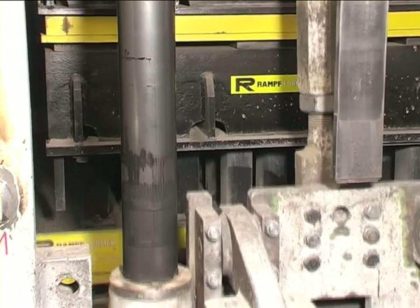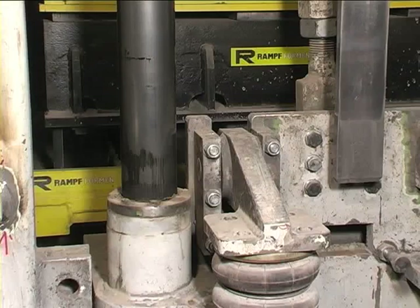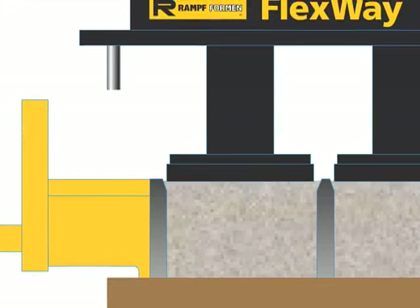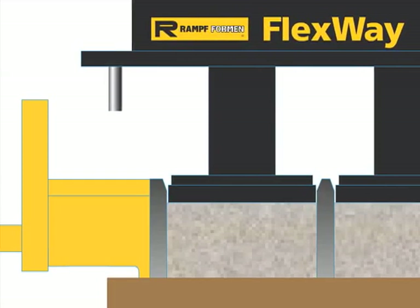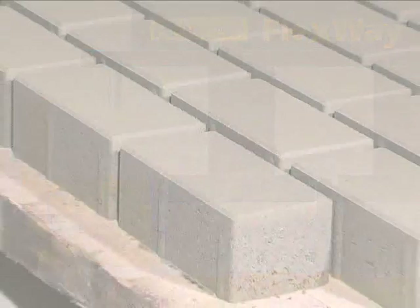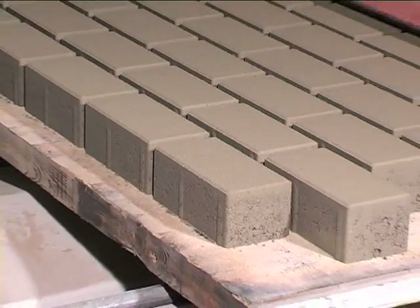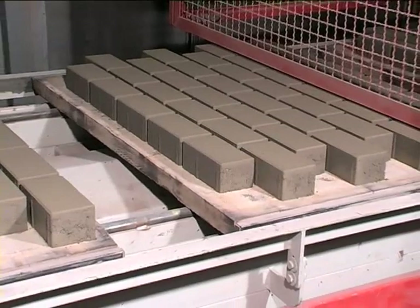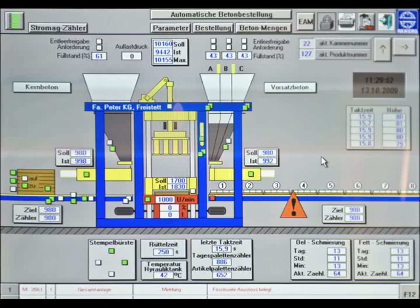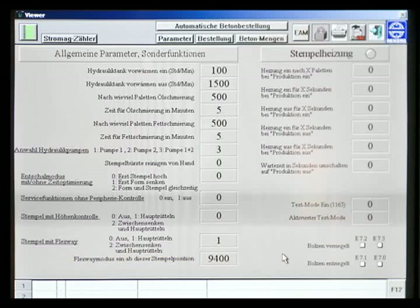The tamper shoes can move slightly in the horizontal during the main vibration sequence. This smooth horizontal sliding motion of the tamper shoes on the block surface improves the surface quality. The activation point for this motion is defined by the parameters set in the SPC control. It can be seen that the production with Flexway function is active and simultaneously that a preset parameter value for the brake release point has been set.